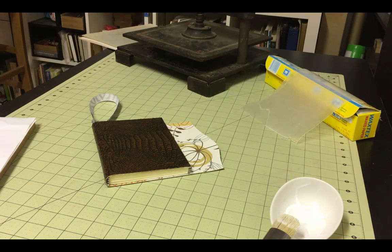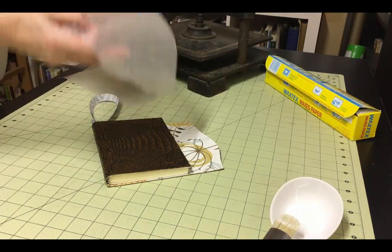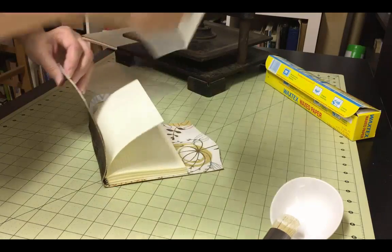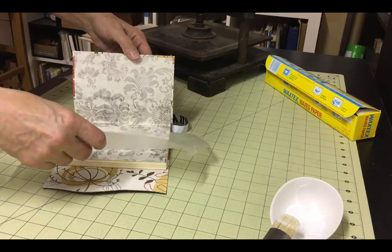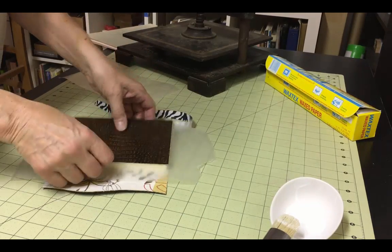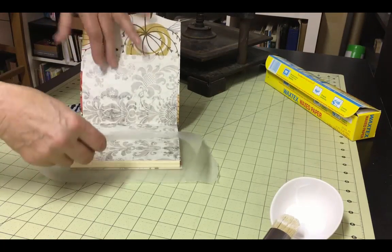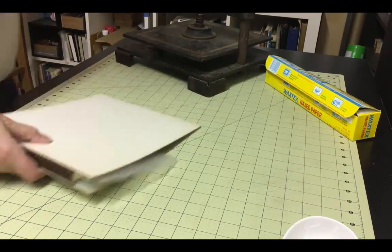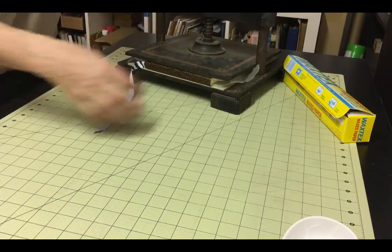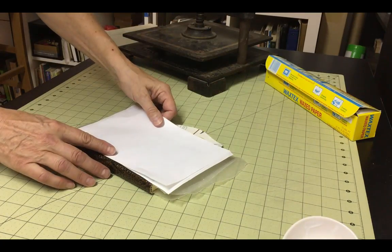You'll want to put this under a heavy weight until it is completely dry, probably overnight. Before you do that, place a piece of waxed paper between the endpaper and the rest of the text block on both sides to keep moisture from seeping into the rest of the text block. If you skip this step, you risk warping the pages of your book. If you're lucky enough to have a book press, you'd use that now for this final step. But a heavy book or a fabric-wrapped brick will work just as well.